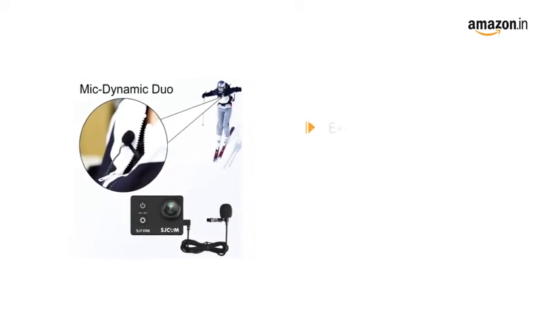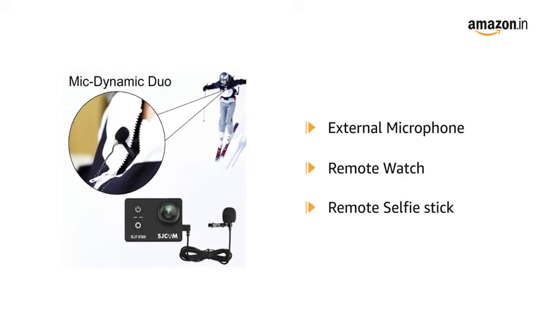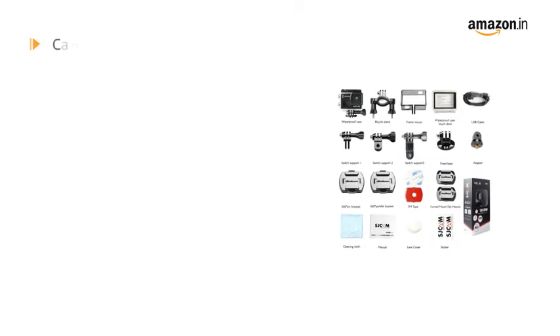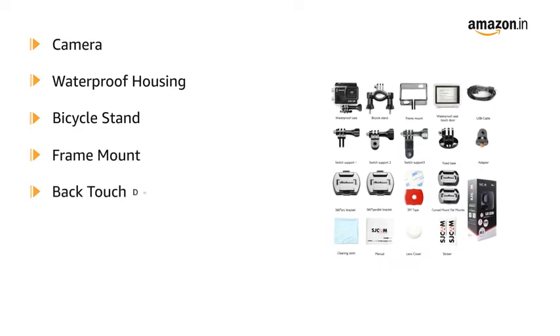It has a microphone that can be attached closer to the sound while recording, and is compatible with a remote watch as well as a remote selfie stick. The box includes the SJ6 Legend Action Camera, waterproof housing, bicycle stand, frame mount, and back touch door.